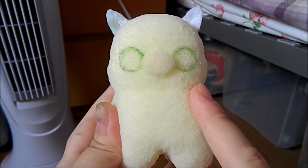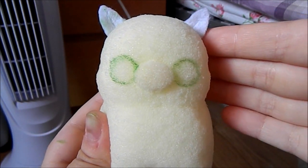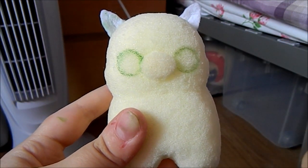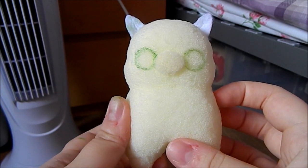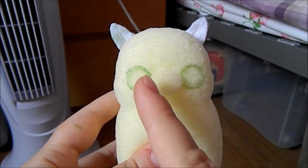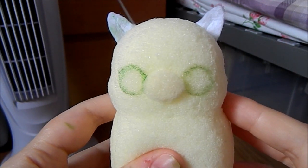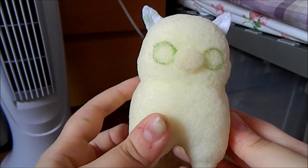Also one thing I forgot to mention is I also cut two small indents on both sides of the head, which just makes the face look a little bit chubbier. Next what you want to do is draw two small circles on both sides of the nose or the muzzle, and make sure that they're about the same size. Then once you've done that we can finally start painting it.